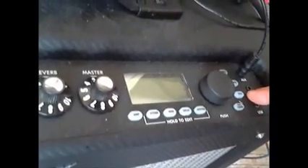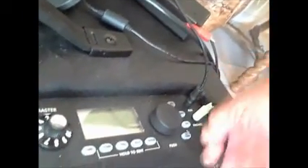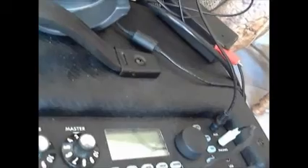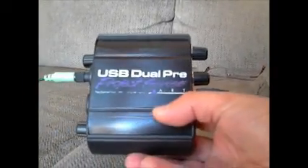Next I'm going to show you what I have done: I'm taking a phone jack from here, plugging in the cable that you normally use for your earplugs or your headphones. So instead of taking it directly to my ears, I pass it into my USB Dual PRE — that's the unit right here, the USB Dual PRE.